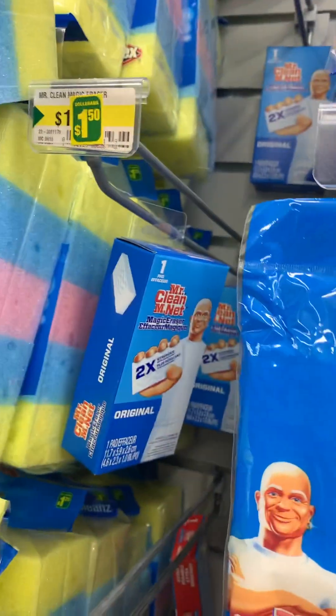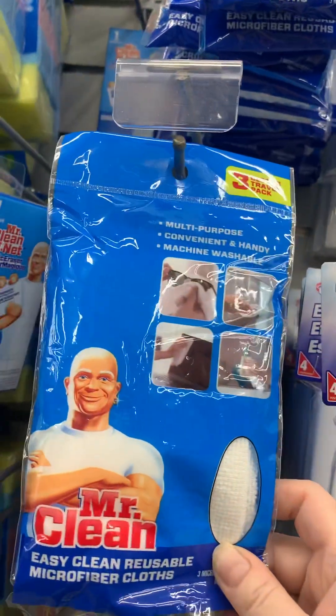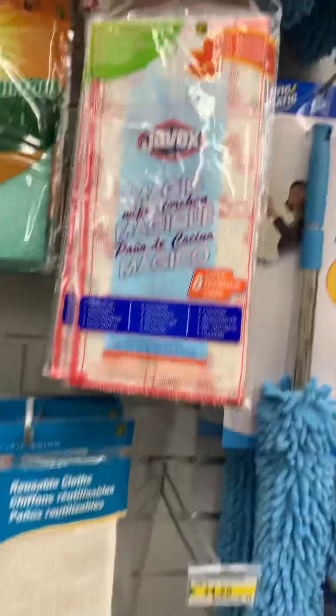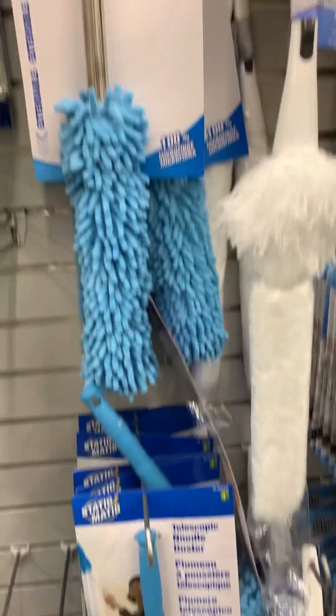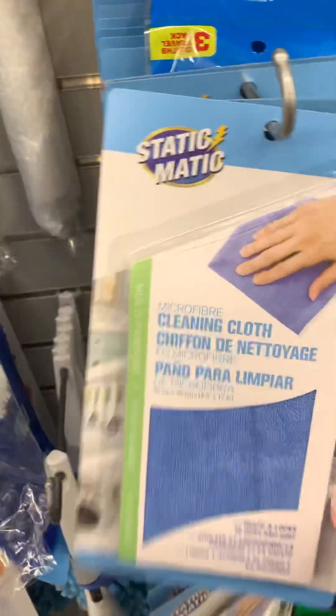What's this? Microfiber cloth - they have wipes, magic cloth, magic wipe. This whole box - oh, they have a lot of stuff. Look at this duster thing, it's kind of cool. You know, spring cleaning!